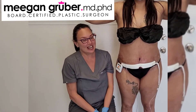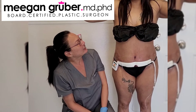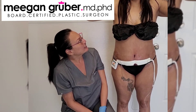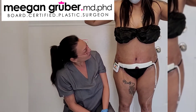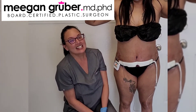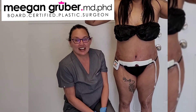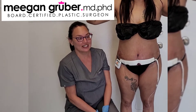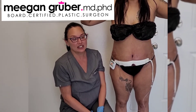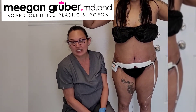So here we are the next morning after our awake tummy tuck. How did you do overnight? I did really great. I was able to do everything on my own. I slept well, I ate, I walked around the hotel. I was able to go to the bathroom — no dizziness or anything. That's amazing. I'm always still amazed at how patients do so much better and are in so much less pain than doing a tummy tuck under anesthesia.